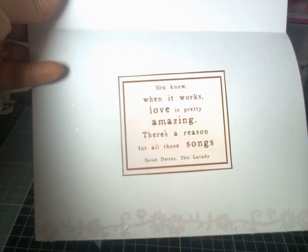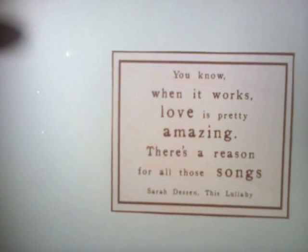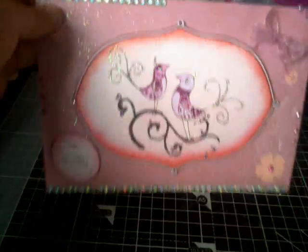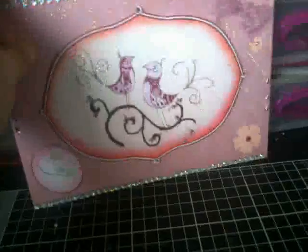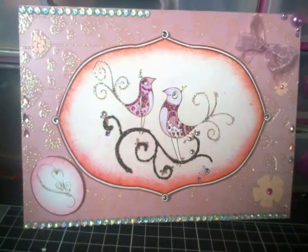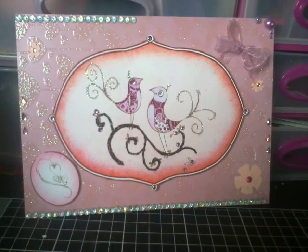And on the inside is this — you know, when it works, love is pretty amazing. There's a reason for all things, sorry, all those souls. So yeah, I hope you like it. Please like, comment and subscribe. Thank you, bye.